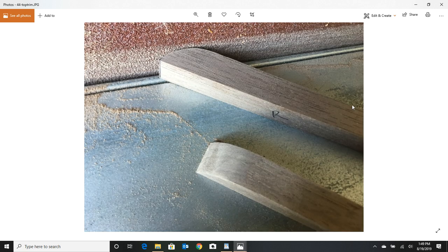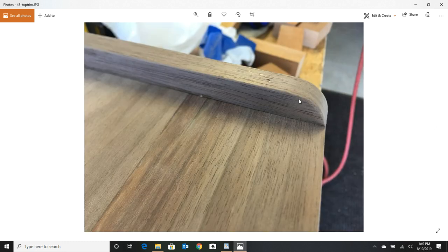I wanted some trim on top — my wife wanted to be able to decorate the top and didn't want things sliding off, and I wanted a better look. I went to my rigid sander and out of more half inch stock I made trim pieces and glued and pin nailed those on top. It just gives it a little dressier look.